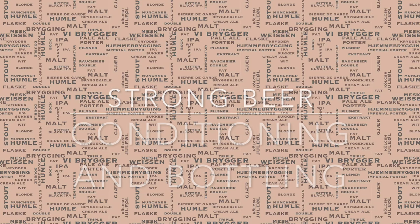Hello and welcome. In this video I will be discussing techniques around strong beer conditioning and bottling.